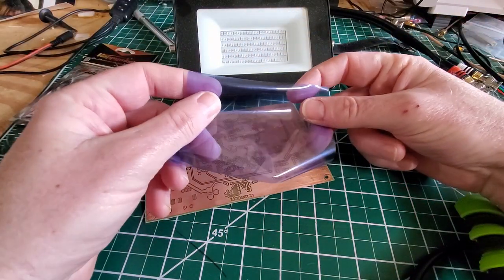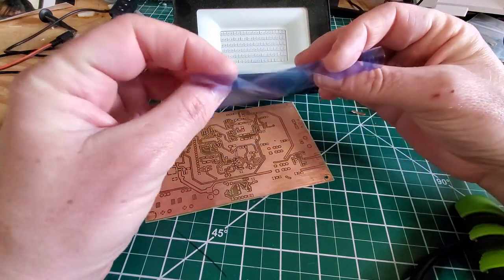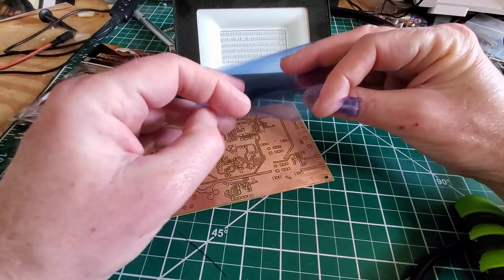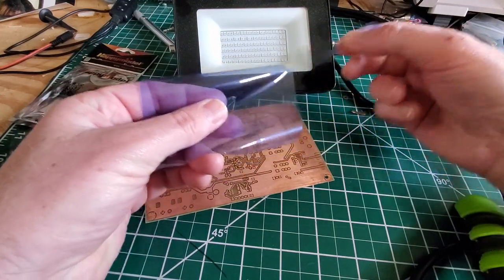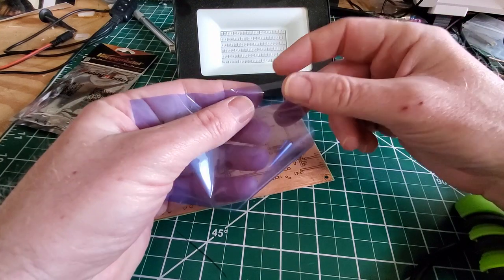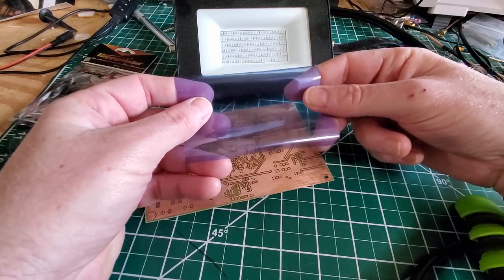This is UV resist dry film. It actually comes with two pieces of backing paper — one on this side and one on the other side. As you apply it, you need to peel the appropriate side off, and I'll go through how you do that.